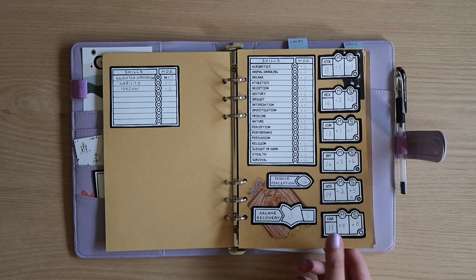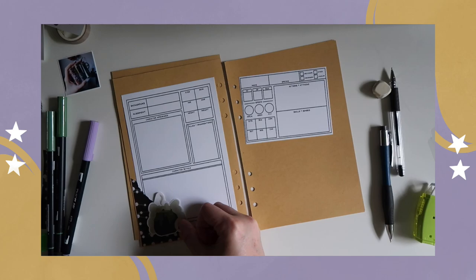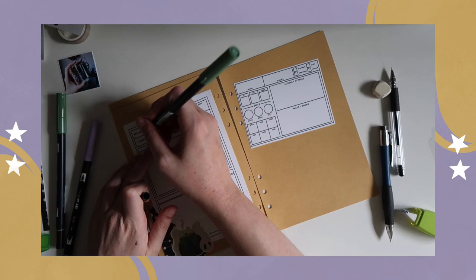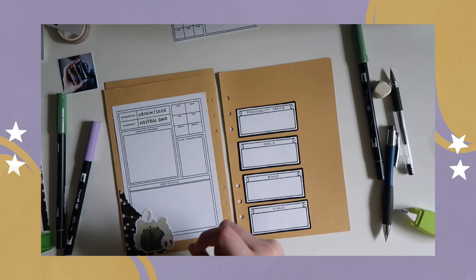This is Gray's bio page, once again using the pieces from the printable character journal. I drew that little cauldron doodle a while ago in Procreate and printed it out to put in my bullet journal but just never used it, so it was a perfect fit here.